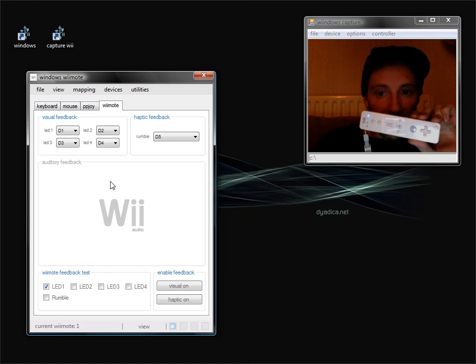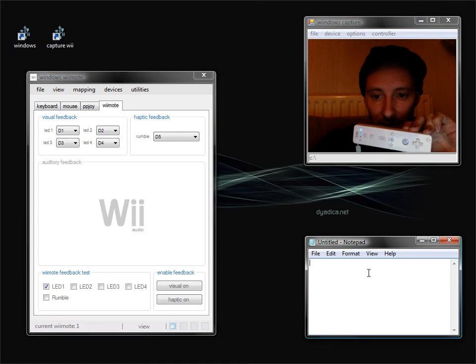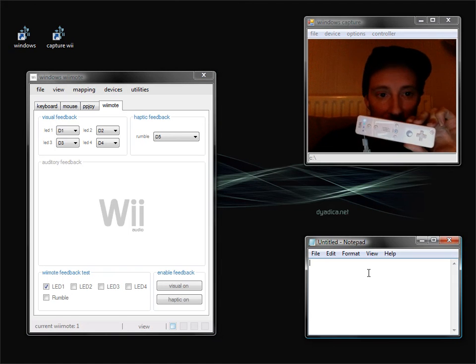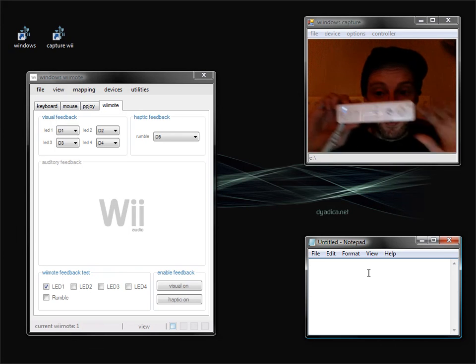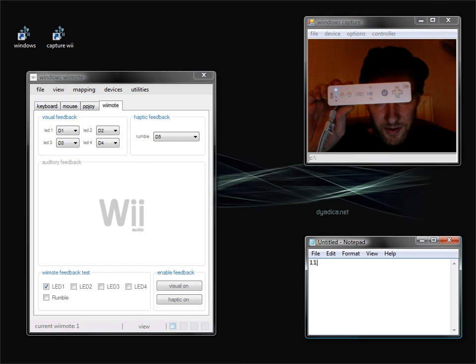Now for the actual key demo. I'm going to open a Notepad window so you can see me clicking the keys. This also shows that the Wiimote driver application doesn't have to be in focus. So if I hold that up there and hit keyboard 1 — I turn the Wiimote light on — then 2, 3, 4, and turn them all off again.